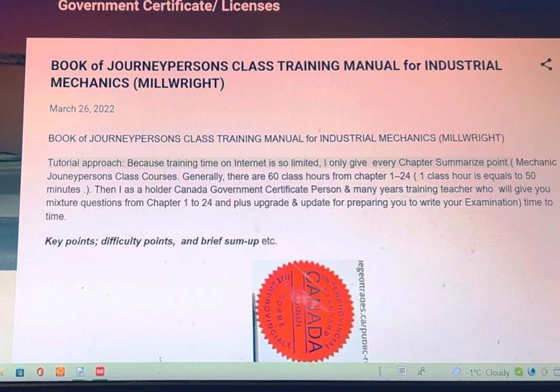As the owner, a Canadian government certificate holder, and a teacher with many years of training experience, I will give you a mixture of questions from chapters 1 to 24, plus upgrades and updates for preparing you to write your examinations from time to time.